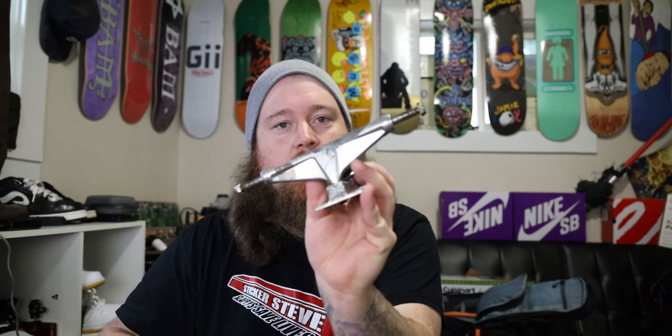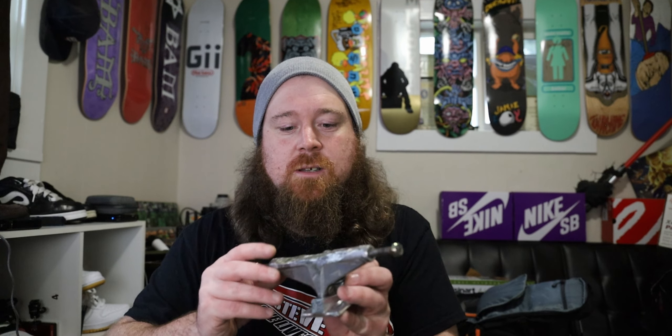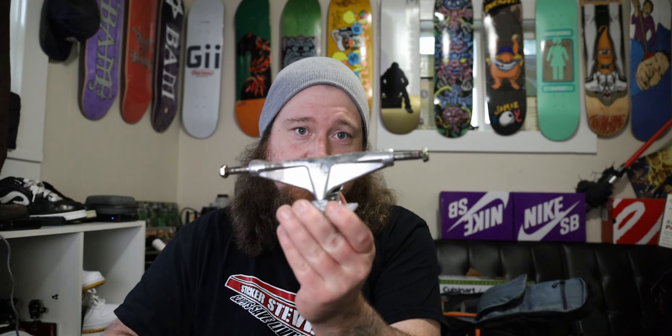They go very well with flatter boards — Girl, Chocolate, Primitive, I hear April's pretty flat too. They might feel a little weird with Santa Cruz and Zero decks — heavier concave, much steeper boards. But extending that wheelbase out with a flat deck just gives you that pivot point. It's all about how you like your board to feel, which is subjective. This is a review of this truck and I'm just telling you what it works with.